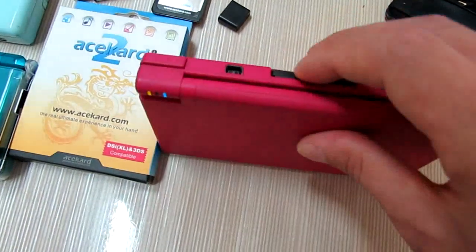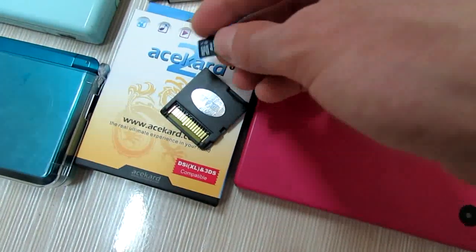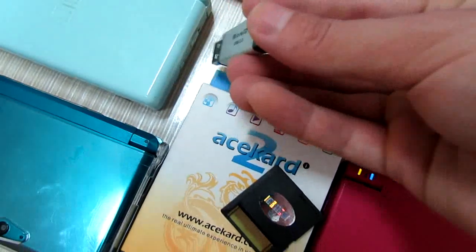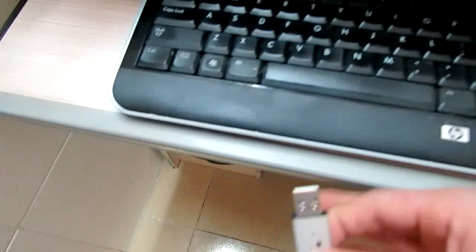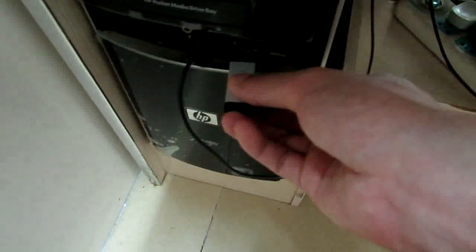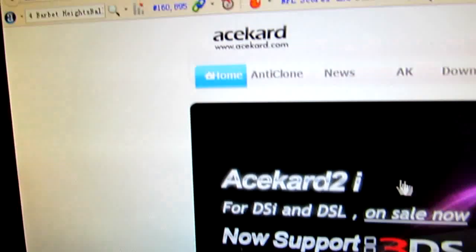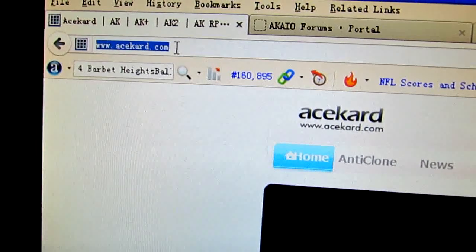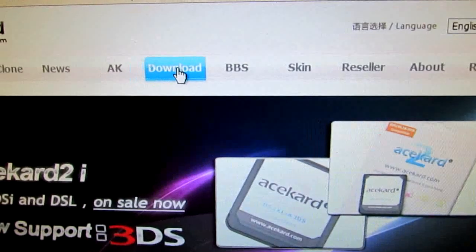So now take care of the card and get the memory card. Now I will download the firmware for this AK2i card. So now I will connect to my computer, and then we can go to the official website, Acekard.com, and go to the download page.